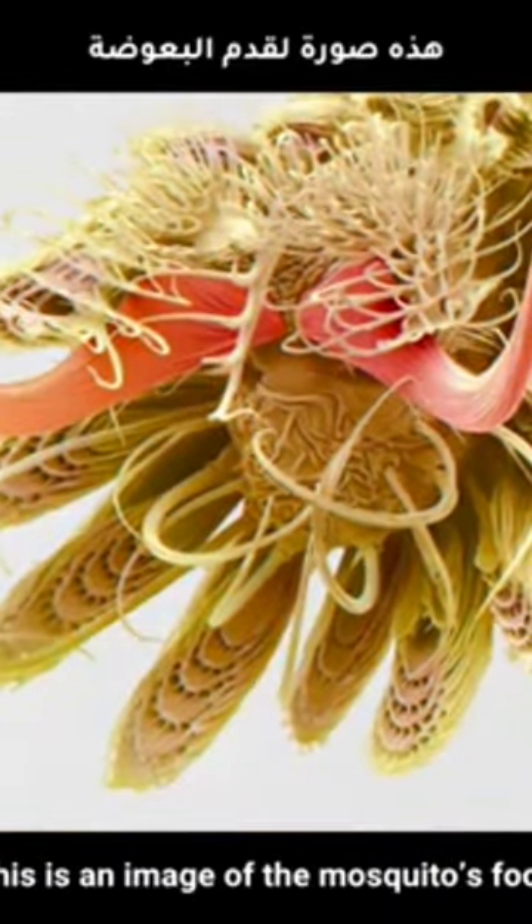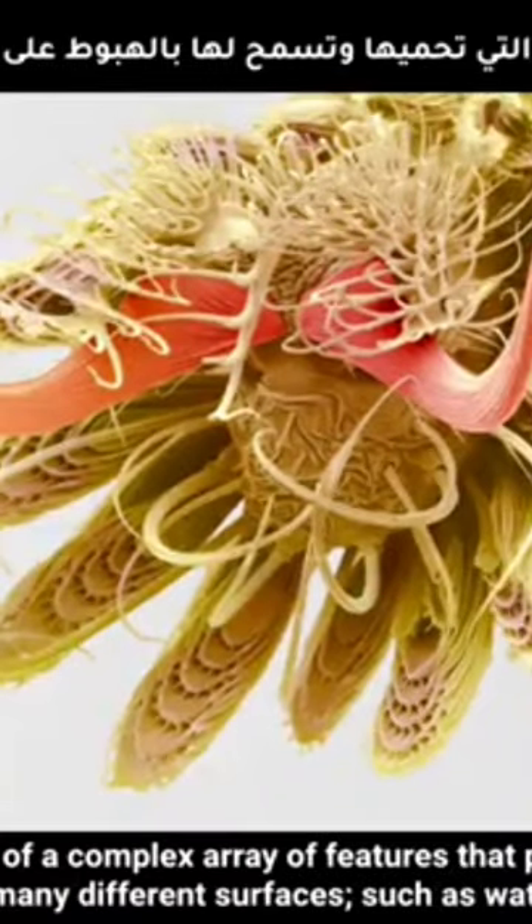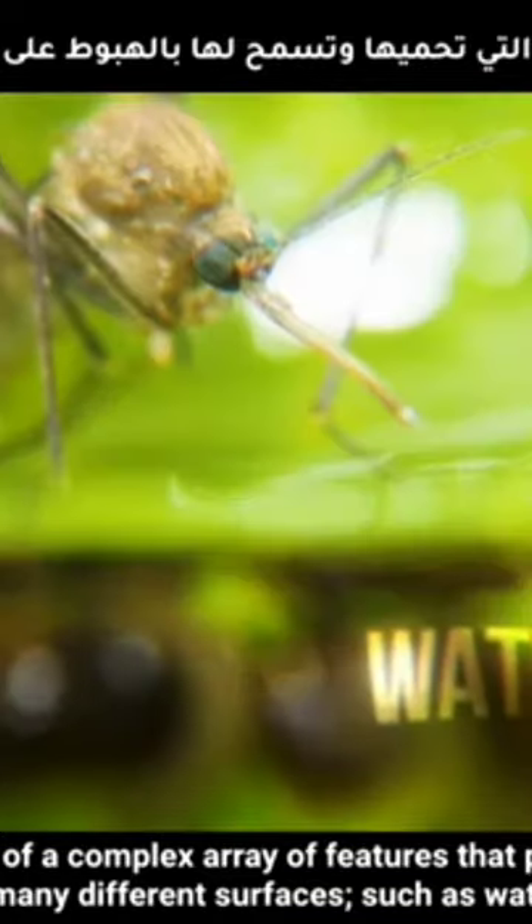This is an image of the mosquito's foot. It is made up of a complex array of features that protect it and allow it to land on many different surfaces, such as water, to feed its eggs.